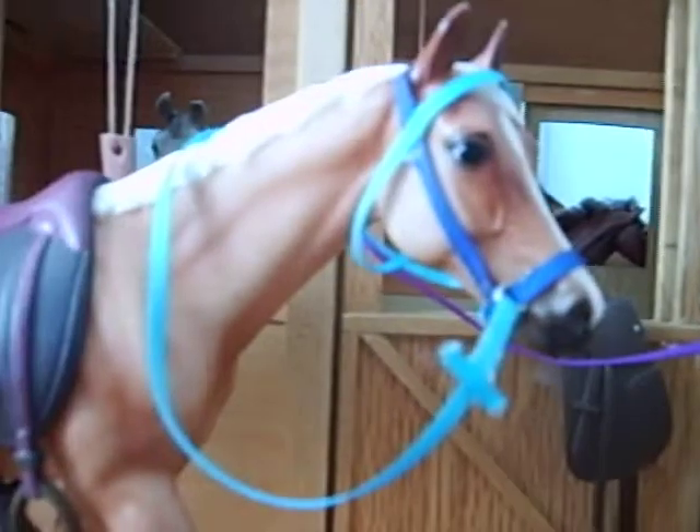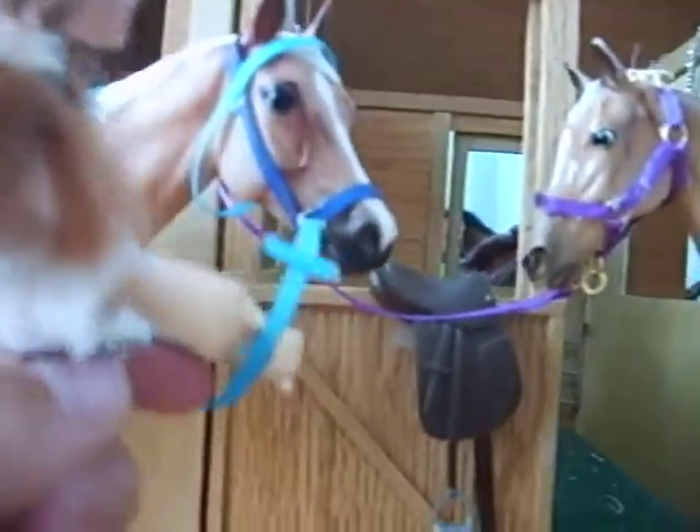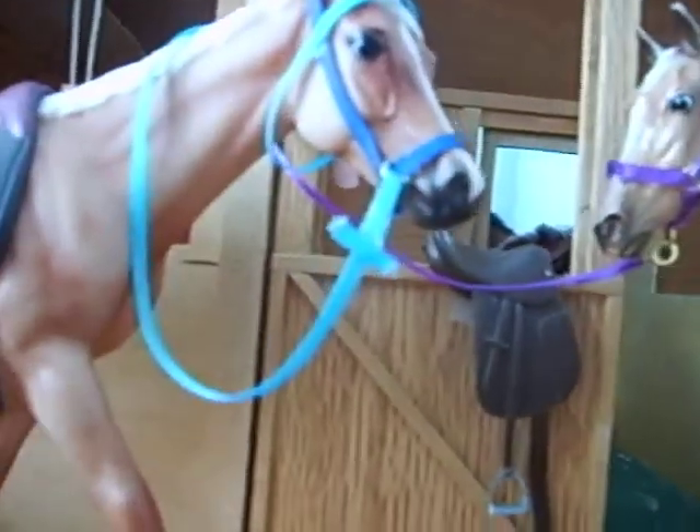I do a bunch of these. I try my best, and for some reason they work out pretty good. I do western bridles too. And I also make some blankets — I'm not a blanket type of person, but I do know how to make them.